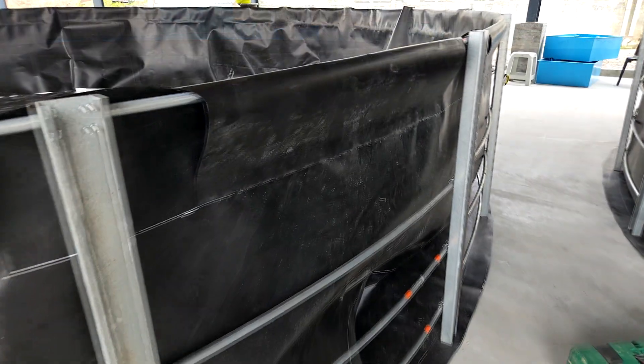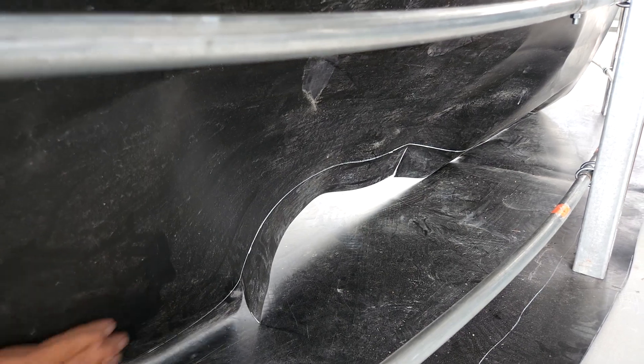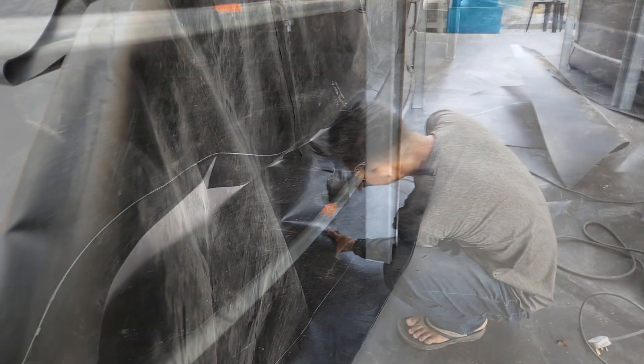So the next step for us was to ensure that these parts are actually welded together properly to ensure that it forms a watertight seal that enables us to hold water with depths up to 1 meter at least.